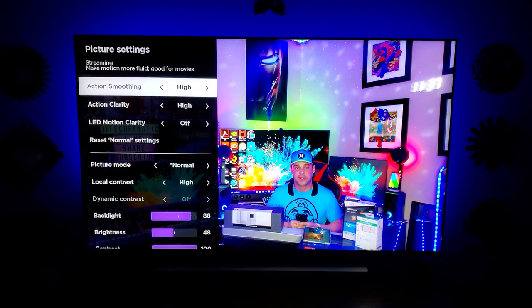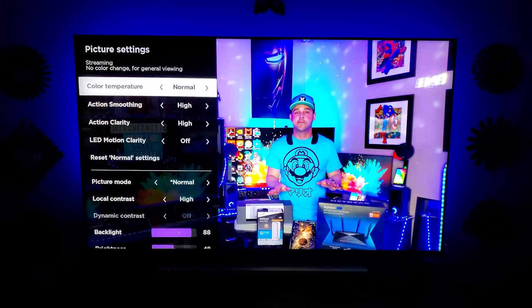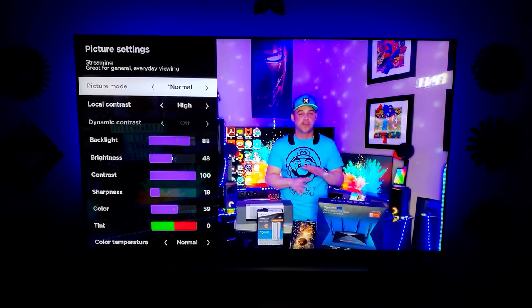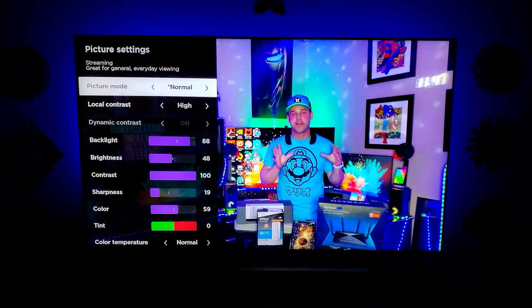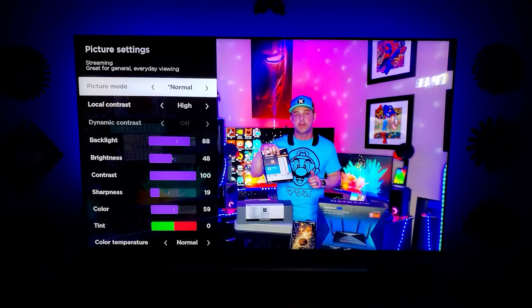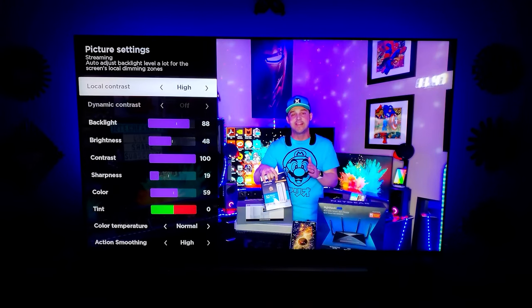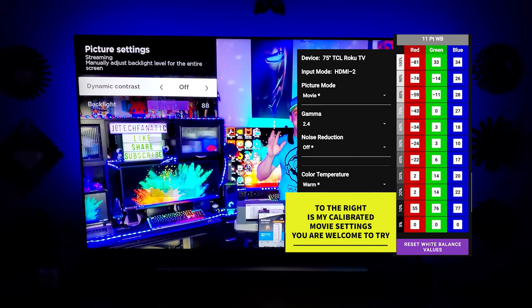Moving on to YouTube — I'll use my own video. This is a standard 4K 60 frames per second video, so these would be your settings for any standard 4K content. Picture mode normal — though if you like vivid colors, switch this to vivid. Backlight 88, local contrast on high. You're going to want to use this on high; for some reason dynamic contrast does nothing to the picture. Local contrast makes a huge difference when it comes to black levels and especially having no light bleeding out of the bottom. So backlight 88, brightness 48, contrast 100, sharpness 19, color 59.